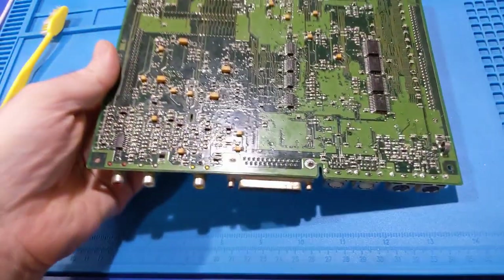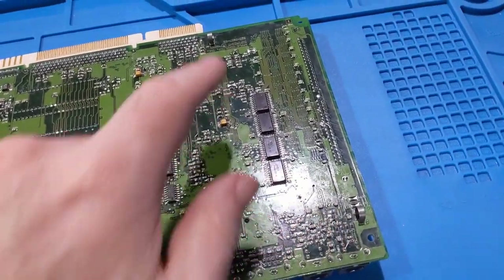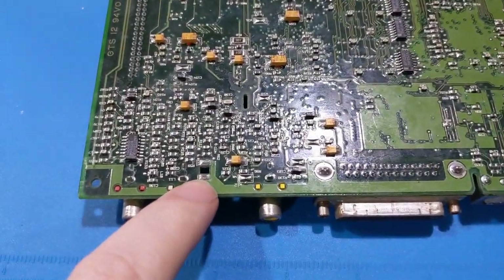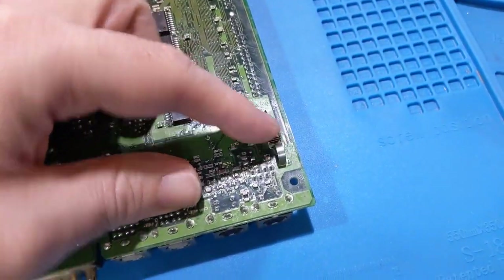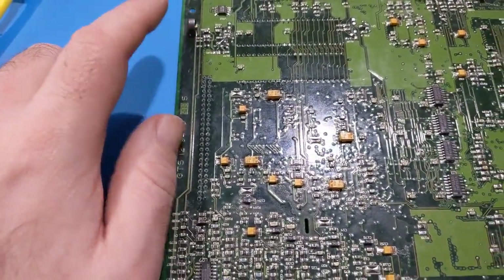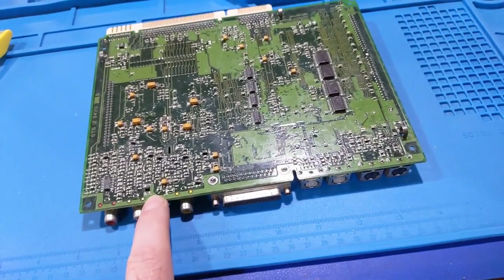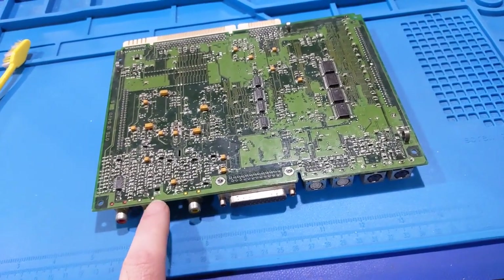Something everybody's probably going to run into is these grounding lugs. These are important because without them you could have issues with missing sound or other spontaneous problems. If you notice, they're starting to fall off and become loose - this one is loose and this one is loose. These are actually soldered down, so if you're not careful when the solder breaks you will lose them, and then you'll wonder why the sound doesn't work.